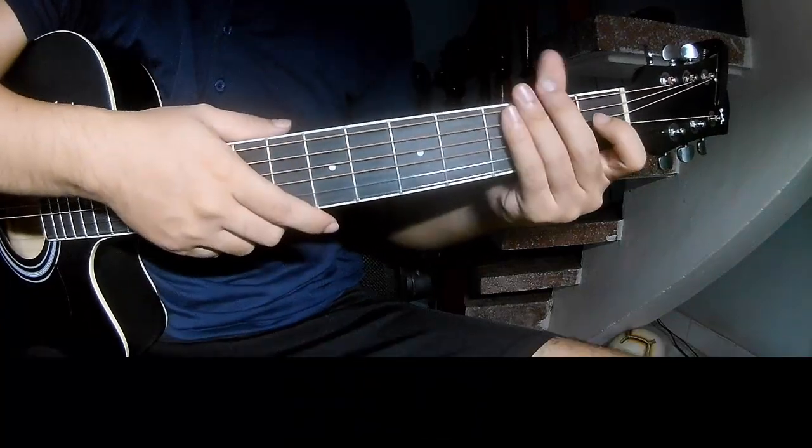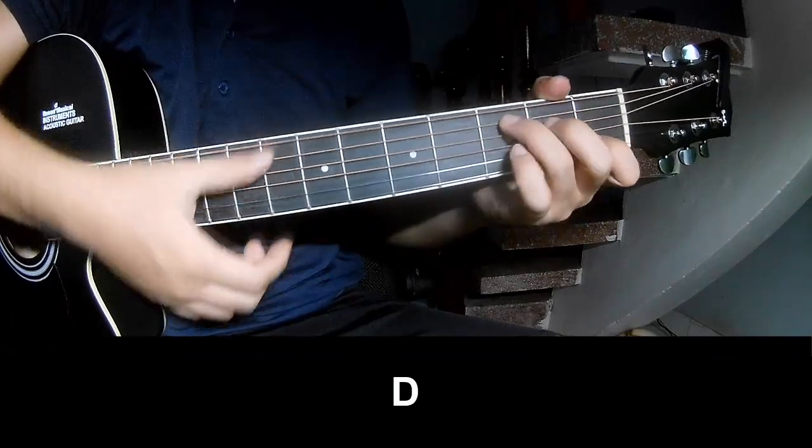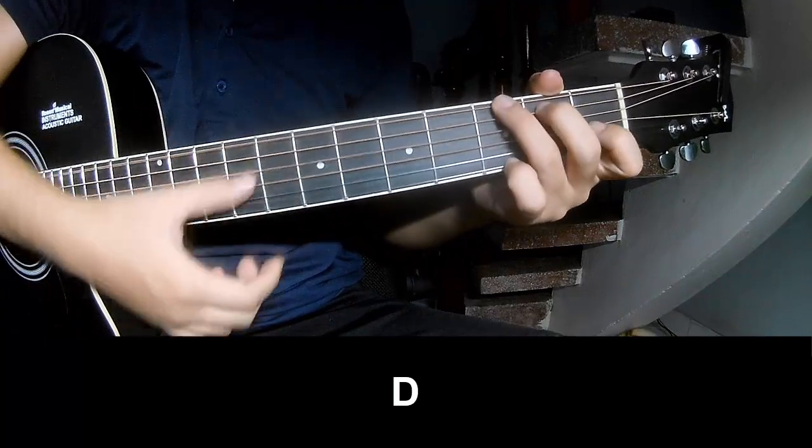And you hit the strumming the same way for the verse. To the chord you play T, T, on this chord, T, T, T.